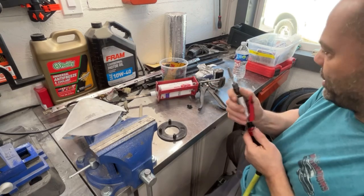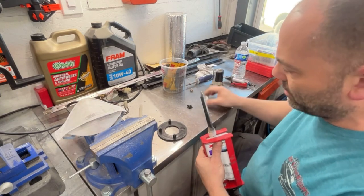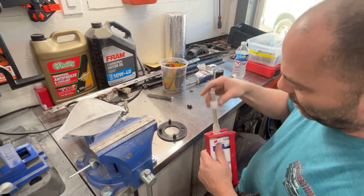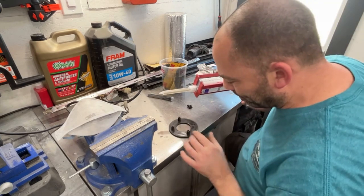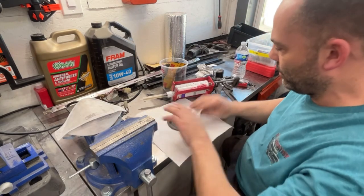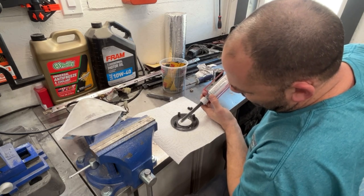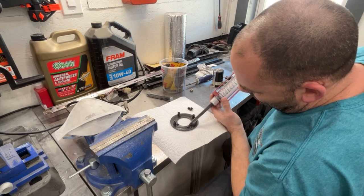Most people are not going to have this stuff at their house. There are other glues at Home Depot or Lowe's that would probably work. I'm not saying you've got to go out and buy a $60 tube of glue and a $100 caulk gun to fix a little plastic repair. This adhesive is sandable after it dries, so if something is a little high I can knock it down with sandpaper. Let's fill in this little groove right here.